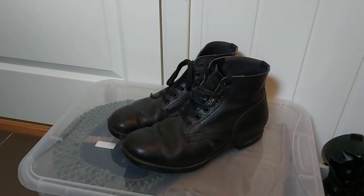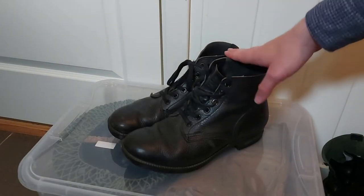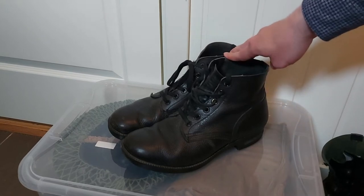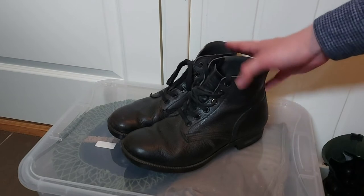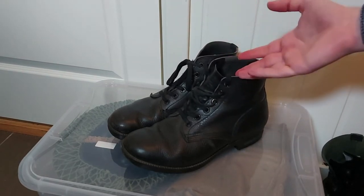Hello and welcome to this video in which we will be taking a look at the Norwegian M66 ankle boots, combat boots, field boots — whatever we want to call them — talking a little bit about the history, how they are worn, how they are used, and so on.